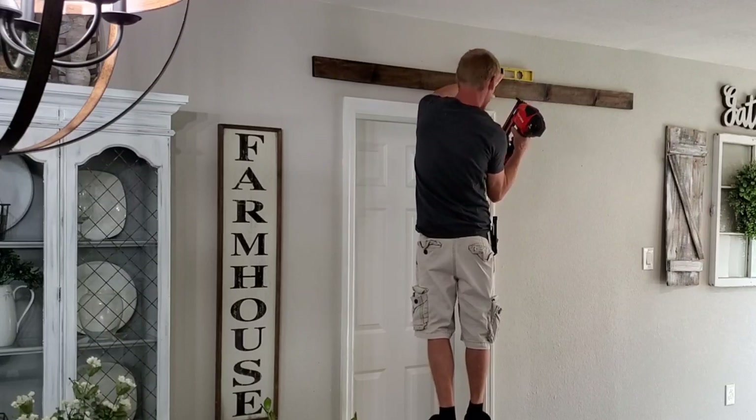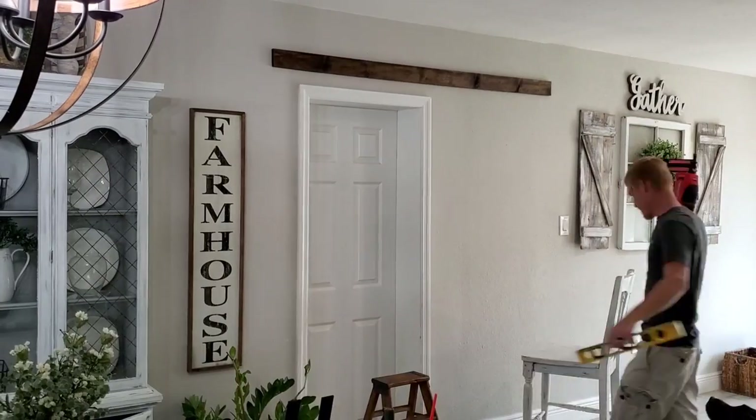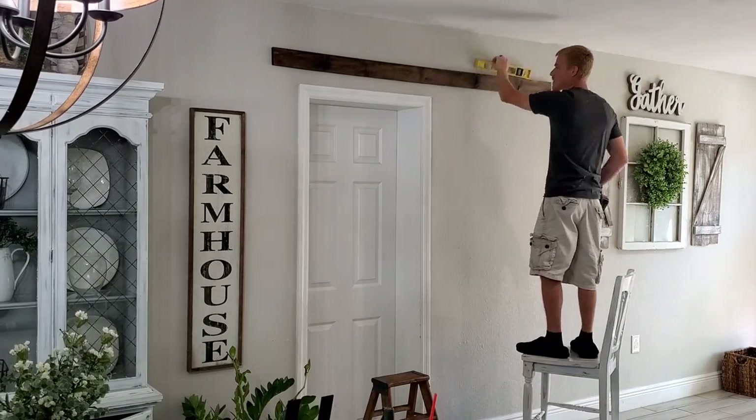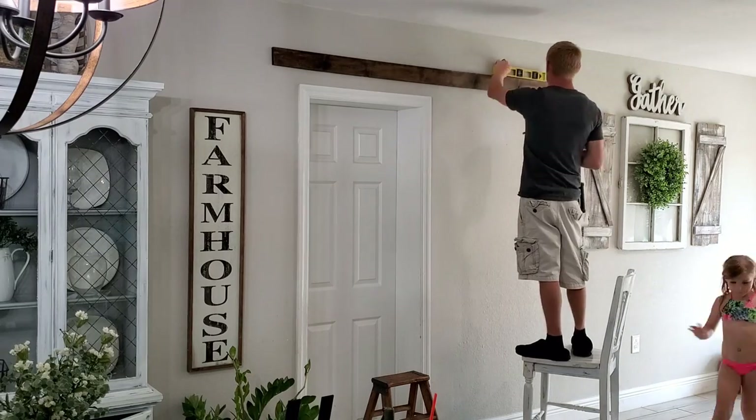So originally I didn't understand why he needed the nail gun, but he's using it just to hold this board in place, because whenever he puts on the hardware for the sliding barn door, that will actually go through the wood and into the concrete.